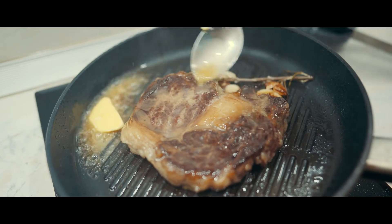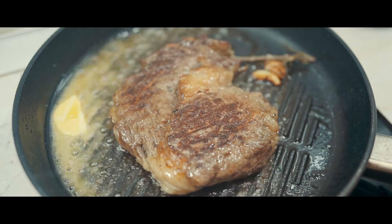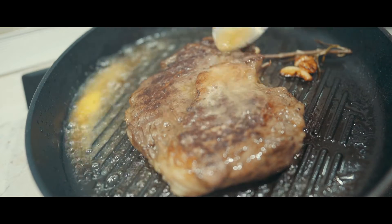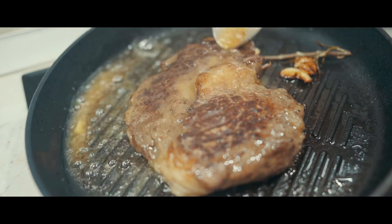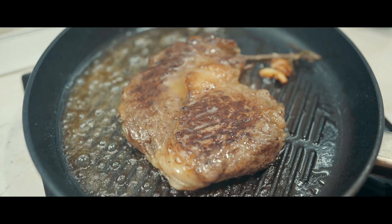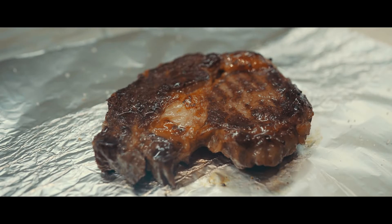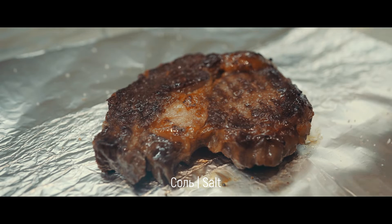I put it in the pan. I have to put it in the sauce. I have to put the curry on the pot. You can put the cheese in the middle. You can cook the cheese in the middle — once you cook it, it's also delicious. I'm going to put a little bit of salt in it.